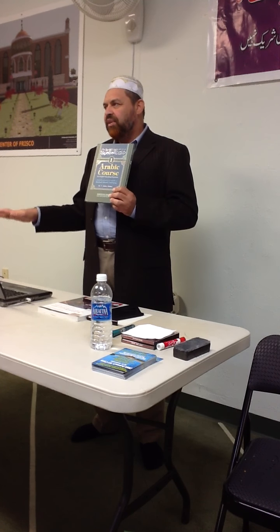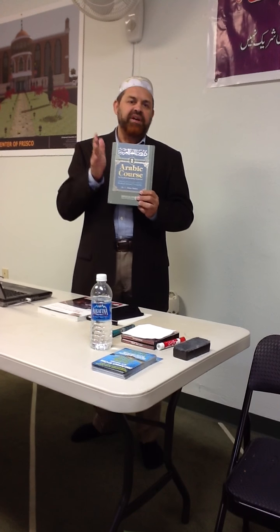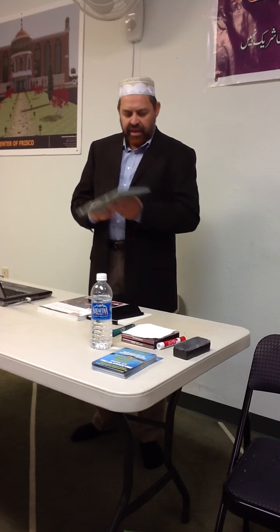Our entire class time is 90 minutes — one and a half hours — and we will divide it into three parts. The first part will be 40 minutes, and we will spend those 40 minutes on this book.